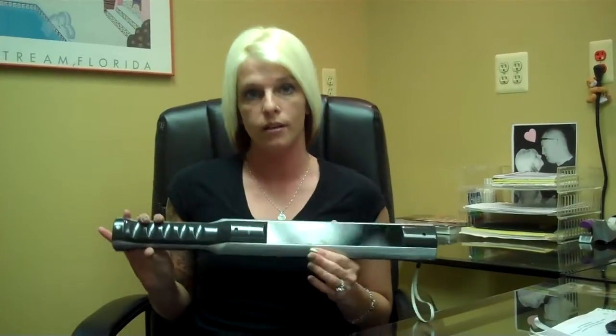Hey everyone, it's Desi Reynolds, the Marketing Coordinator here at Discount Cleaning Products, and today's In The Know is featuring the UVC Wand. It eliminates germs, bacteria, and mold, but most importantly, it kills dust mites and bed bugs.